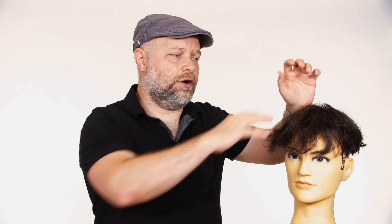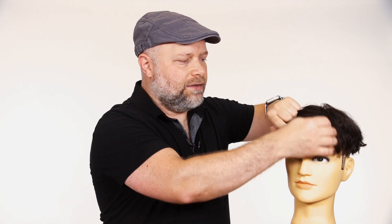To me, the poly unit is the best — the thin skin, the most natural you could possibly get. It's human hair and the craftsmanship that goes into creating these is second to none. In today's video I'm going to be breaking down a few techniques and key things you need to understand when cutting your own hair system.